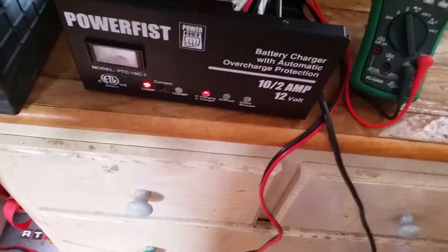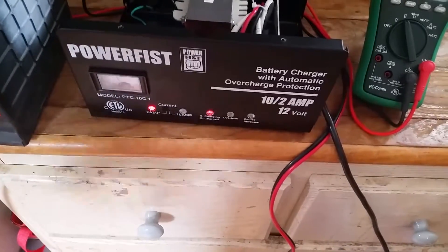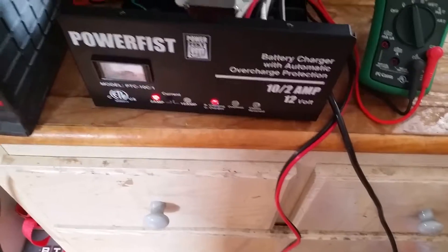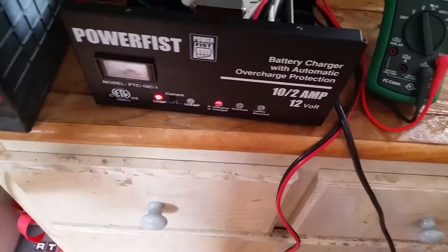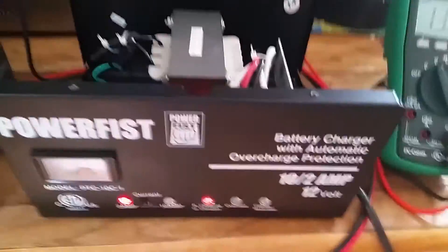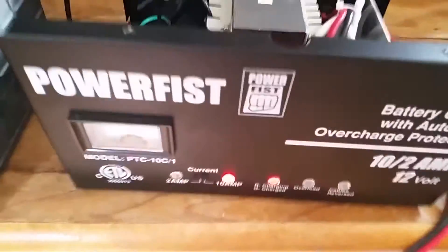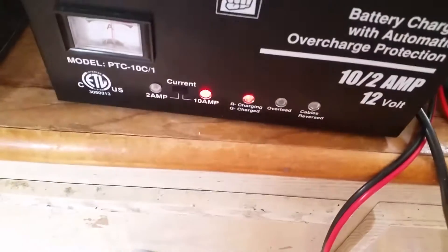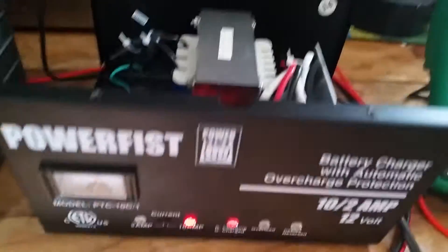The neat thing about this is if there's no load, it only puts out about a half a volt on the charge leads. When I had no battery plugged in, all you could detect was like a half volt — just a tiny bit of sense current or something in the wires. She's humming pretty good — you can hear it sing. I'd say switch mode power supply.